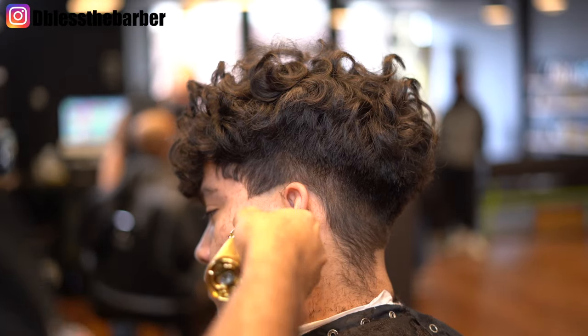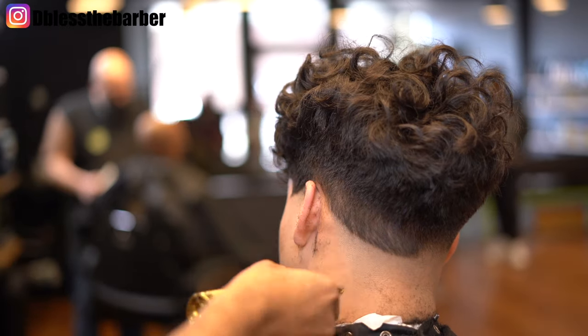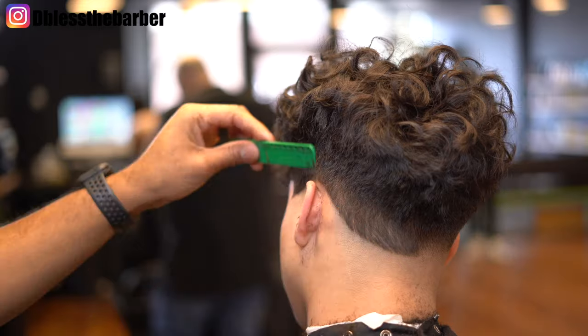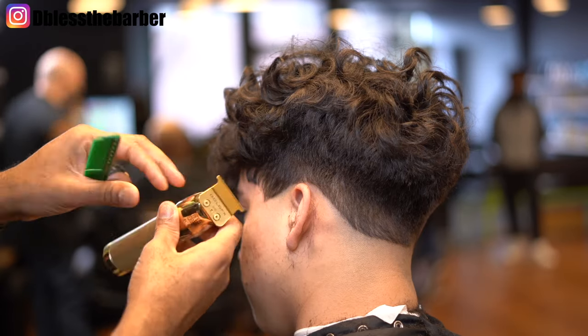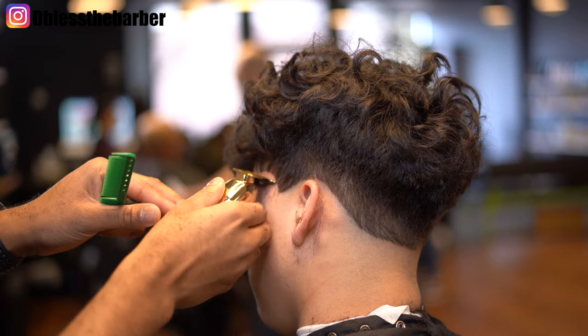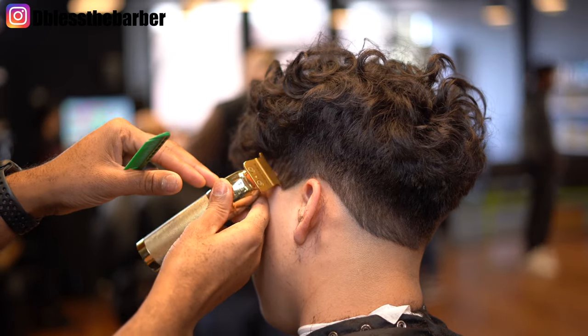Same process — I'll go ahead and create this first guideline with the Gold FX trimmer. I'm sure you guys get the concept; I don't want to over-talk it or confuse you. Pretty much it's the same steps we used on the other side.